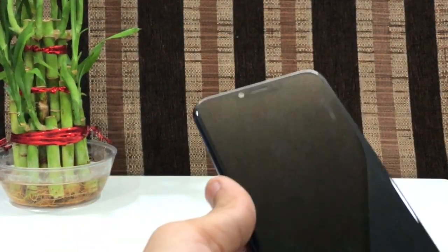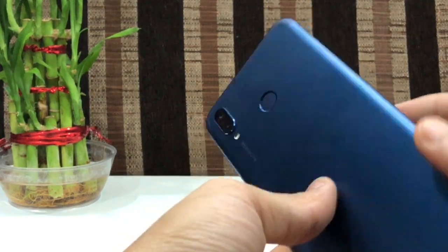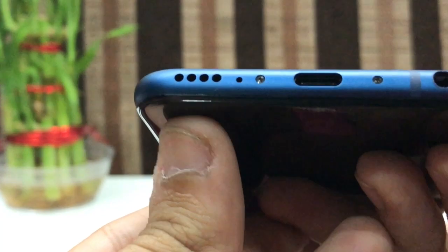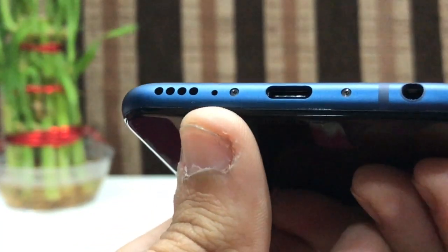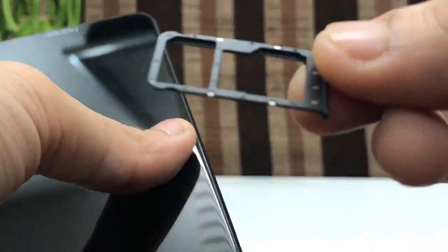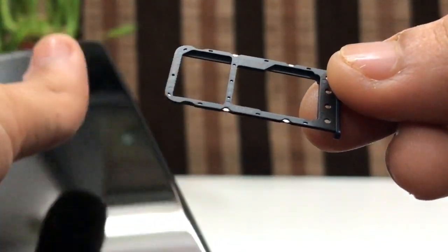Here is the smartphone. Let's have a look at the physical body. On the bottom you get the speaker grills, mic, charging port, and the 3.5mm headphone jack. On this side you get a SIM tray — it's a hybrid SIM slot, so you can insert two SIMs or one SIM and one SD card.